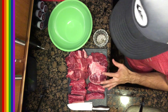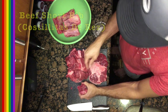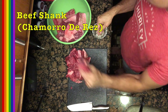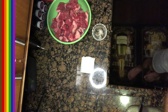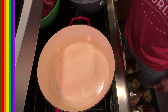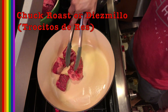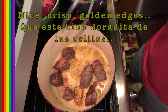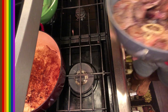I'm seasoning the meat with granulated salt and ground pepper. Then I'm searing it in avocado oil — starting with the beef chuck roast. You want to get that pan nice and hot so you get that color on the outside. Searing gives the meat another layer of flavor.